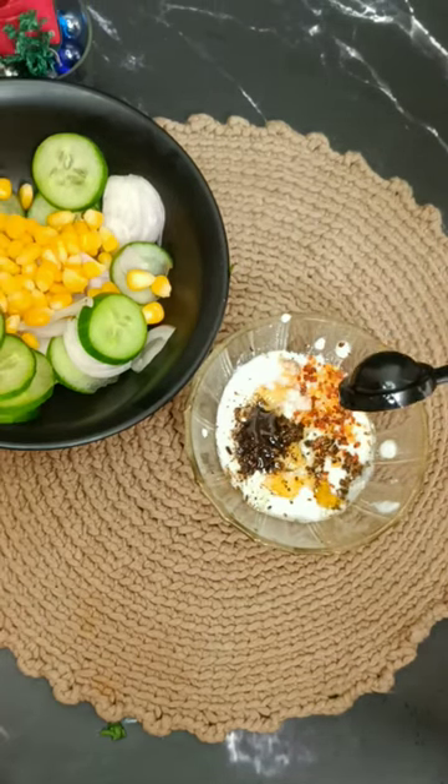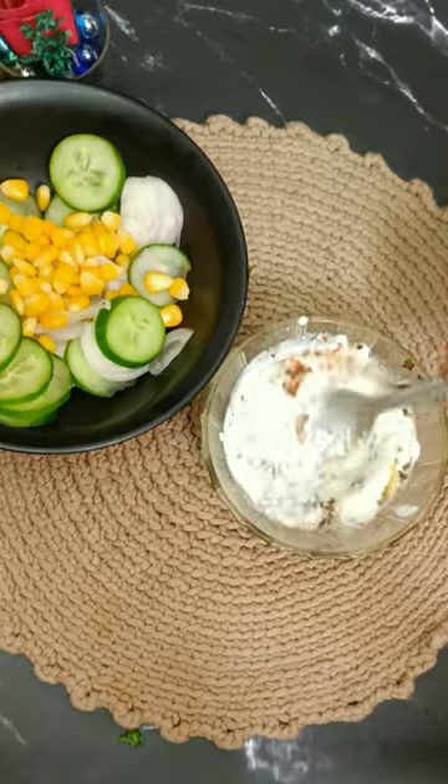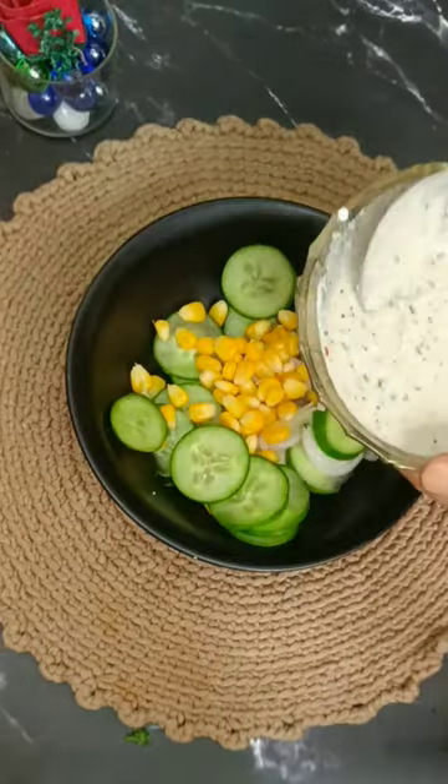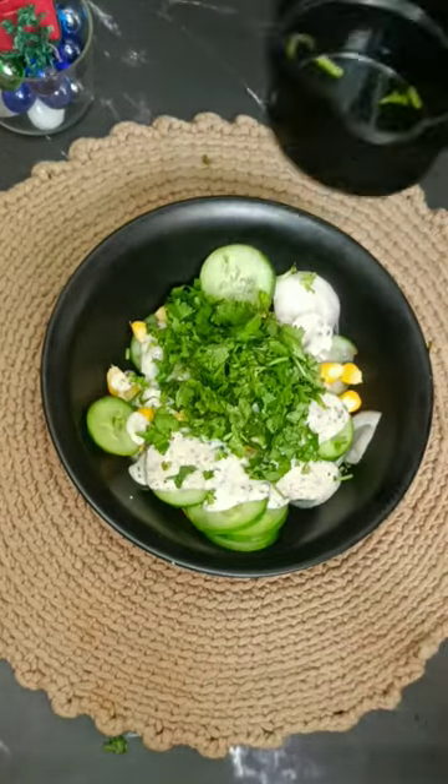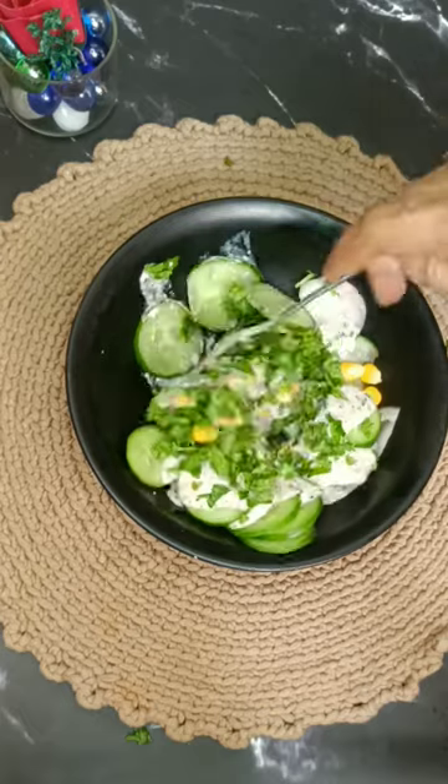We add swadhanusar (to taste), honey, and olive oil. We will mix it well, then add it to the salad along with finely chopped coriander. Mix it and enjoy!